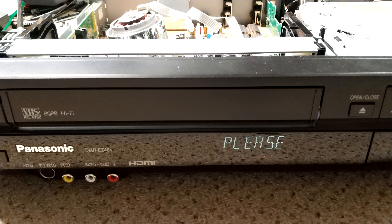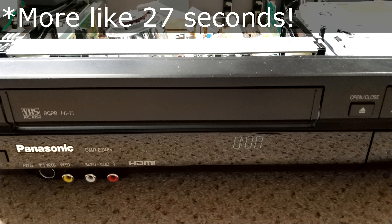Okay, let's see how long this actually takes to boot up... 20 seconds. Wow. Hello.